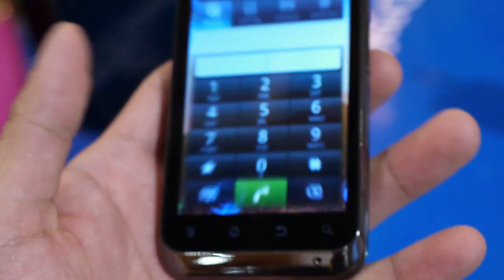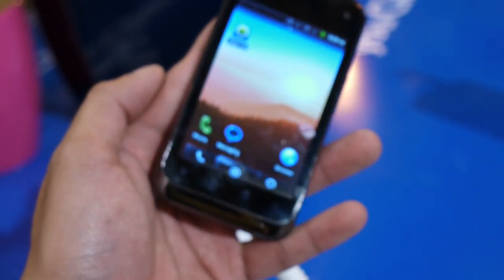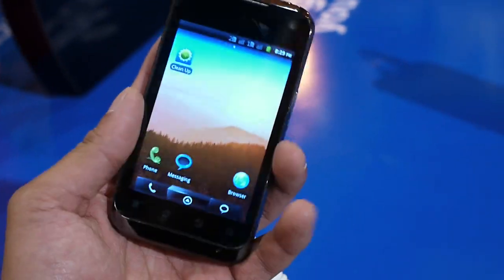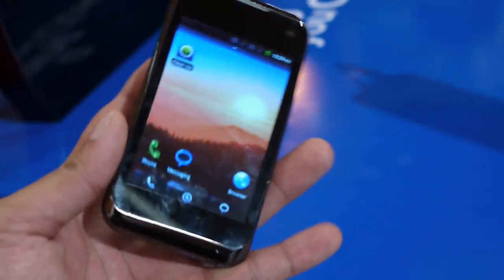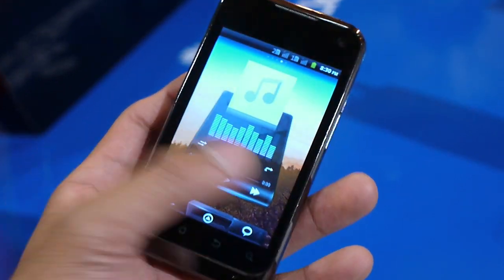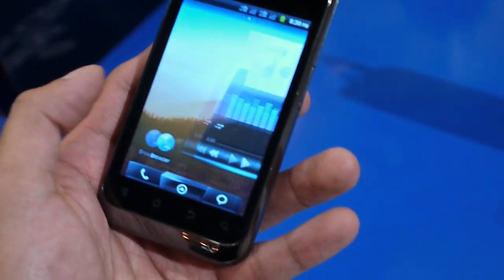That's pretty much it, guys. It looks like an entry-level type of device from ZTE running Android 2.3 Gingerbread — so not the latest and greatest with Ice Cream Sandwich — but hopefully the pricing is going to be reasonable. If you'd like to learn more about the ZTE Nova 3.5, you can check out our website, PhoneArena.com. It's John V — thanks for watching, guys.